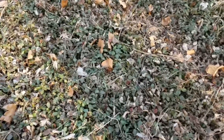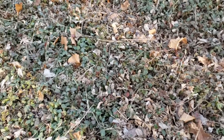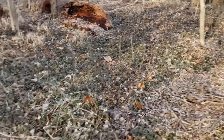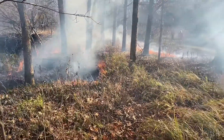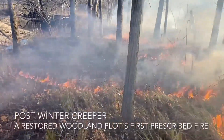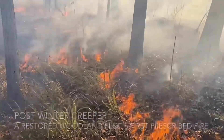Since it stays green pretty much year round, it's also a very poor fuel for prescribed burning. When it's really thick like this, it makes it almost impossible to get fire through here. So it's really something we try hard to get rid of.